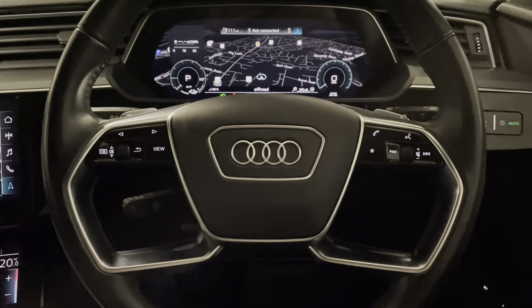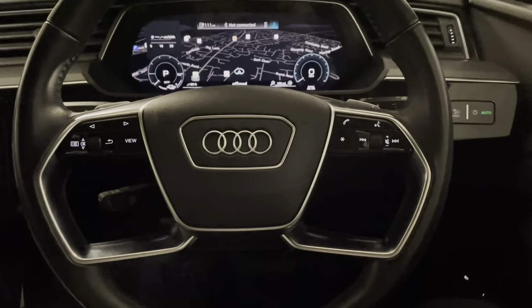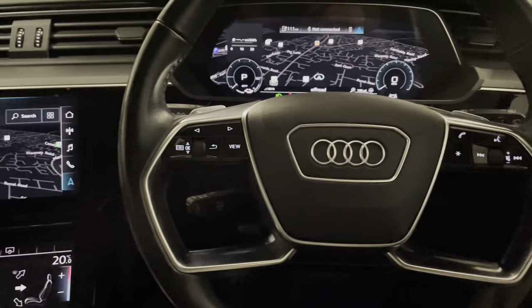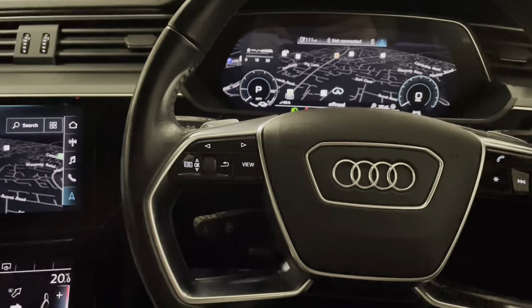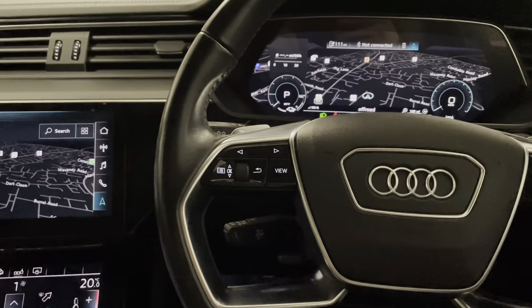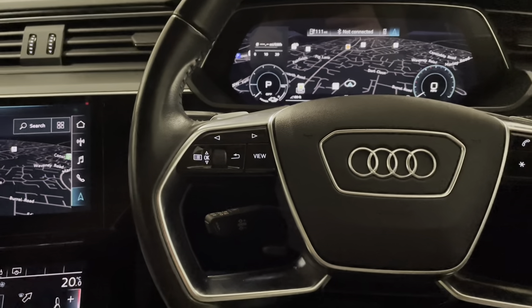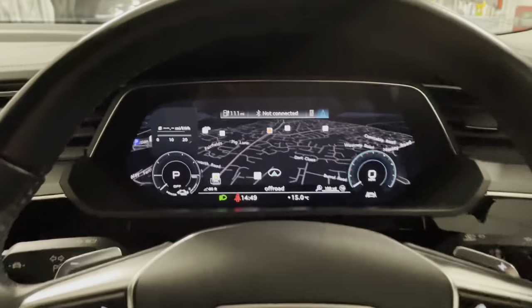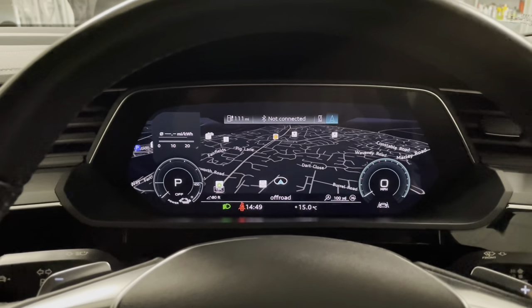While we're sat in the front we can have a look around at what we have in here. With the e-tron we have a nice simple to use, multifunctional steering wheel. We've got controls for media whether that be radio, Bluetooth, or of course Apple CarPlay or Android Auto. We've got voice activation with all that as well.